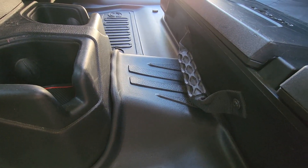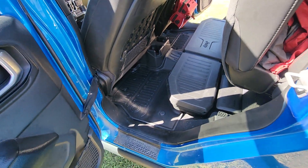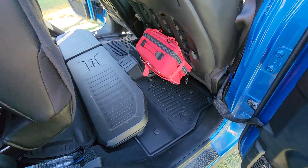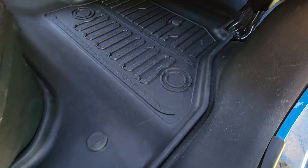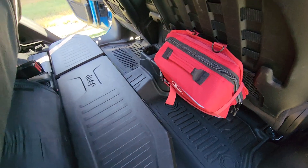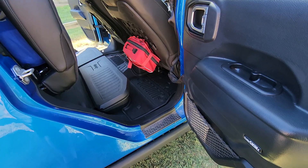You can see it clears that handle and it's the same on the other side. You never know sometimes when you get stuff from Amazon if it's going to be any good, but yeah, these look pretty nice. Here on the passenger side you can see how it fits — it's the same as the other side, nice and tight. Pretty impressed with it, something a little different than your normal mat.